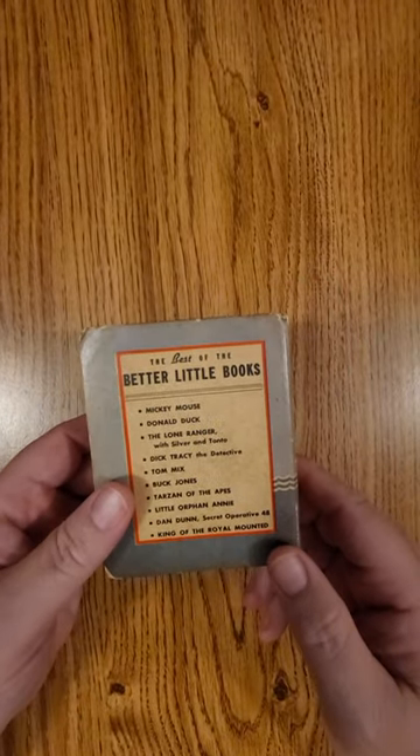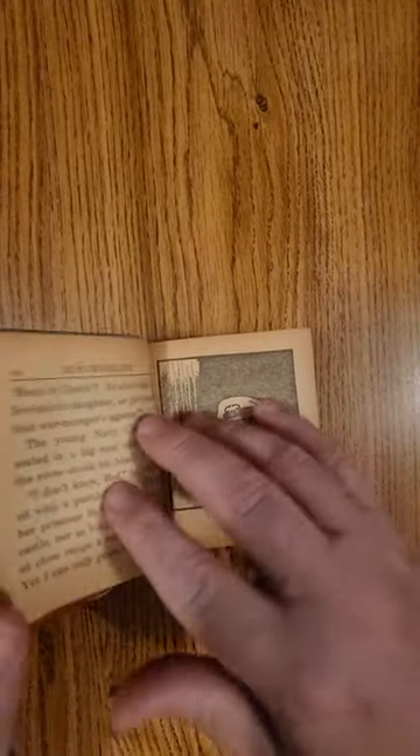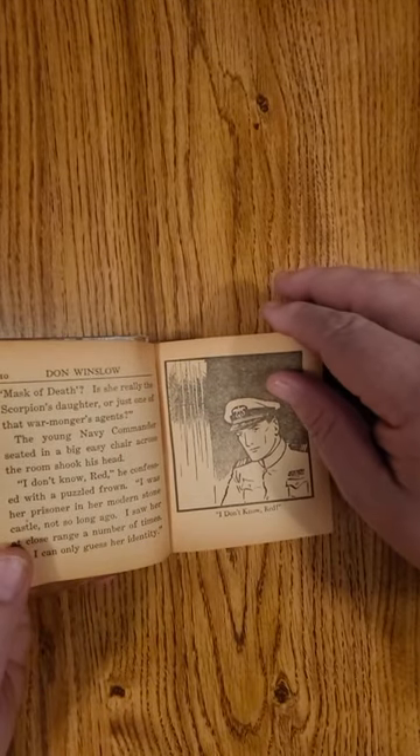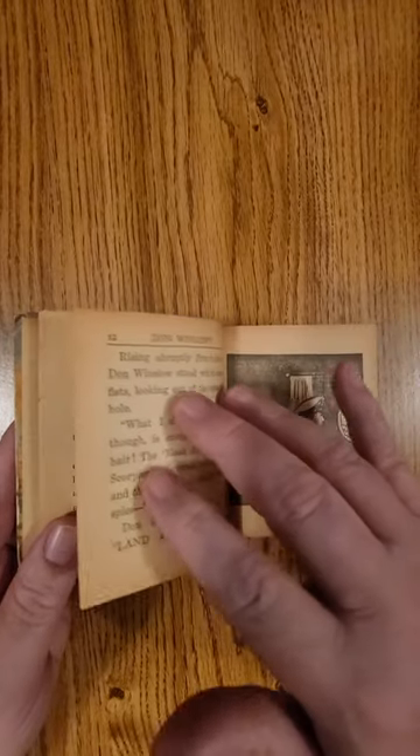These big little books — I don't do a lot of collecting on them, but they are really kind of cool. Four hundred and thirty pages, looks like Schuster art.